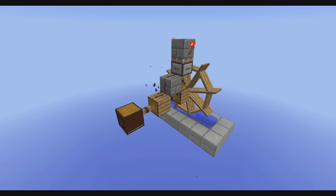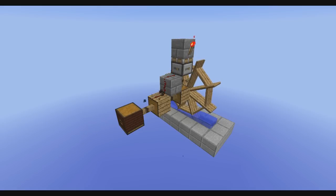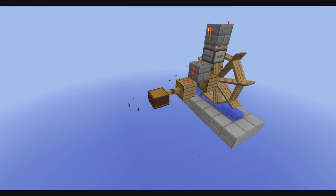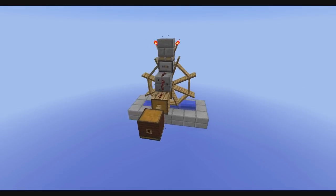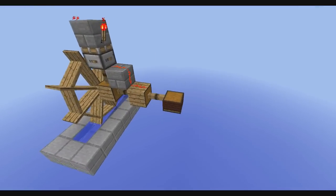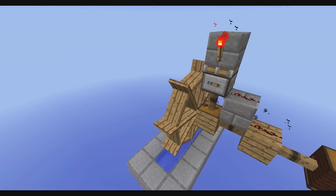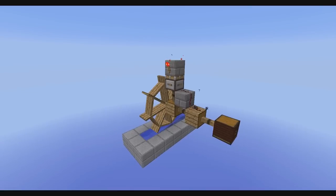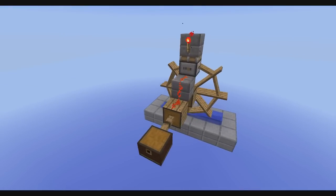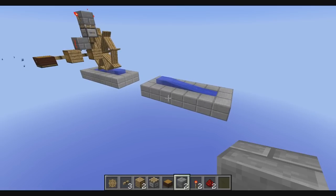Today as the first episode I want to show you a simple setup for bellows which can stoke fire. This setup is very compact — it is one by five, and if you include the waterwheel you will have an area of five by six. If you already have a power line this will be super simple. So let's build this.